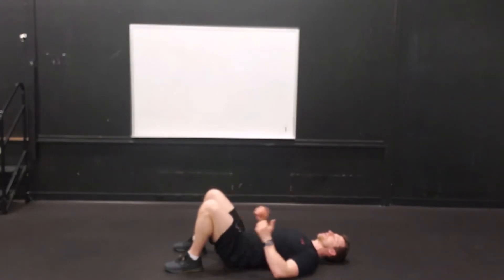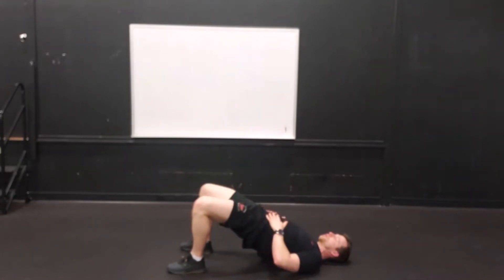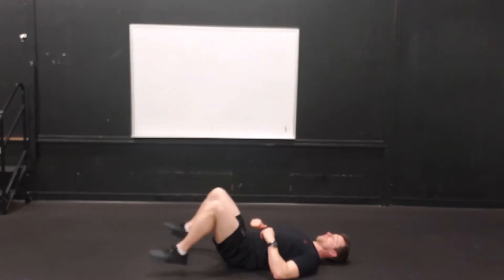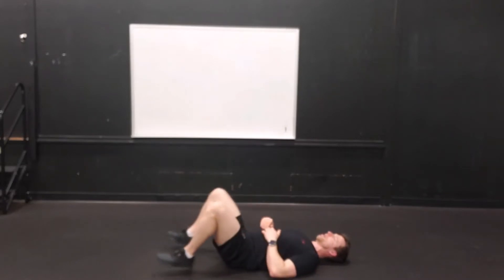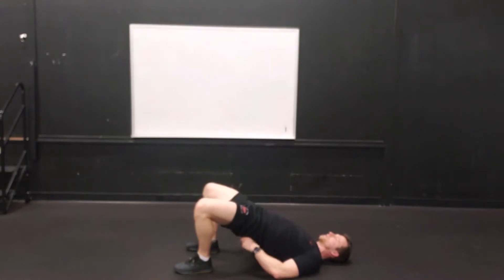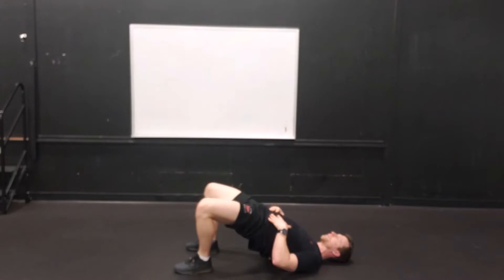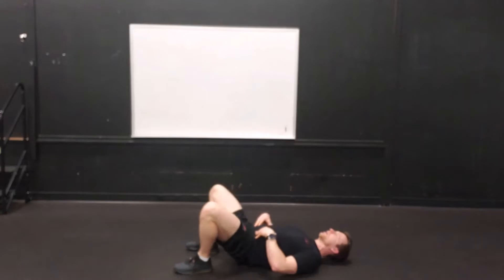Next thing we're going to do — turn on those glutes a little bit. All we're going to do — if you have a band, you can definitely do this with a band. If you've got a little weight for your hips, you can do that too, but I'm going to do it unweighted. All you're going to do is push your hips up. Make sure you push the crease of your hip up as high as you go and your glutes are squeezed. If your feet are too far away, that will often bring the hamstrings in. I want your feet right by your butt and push those knees out as well. That usually gets the glutes involved. Five reps for three-second holds.